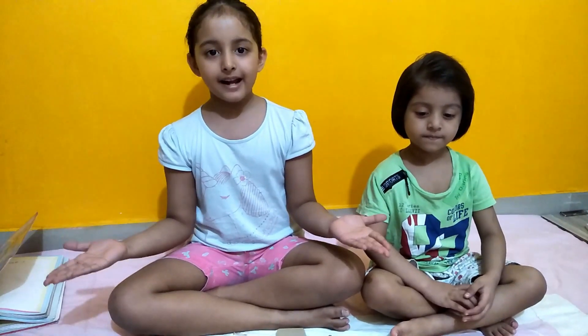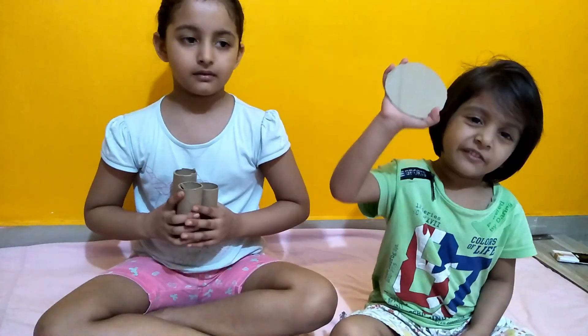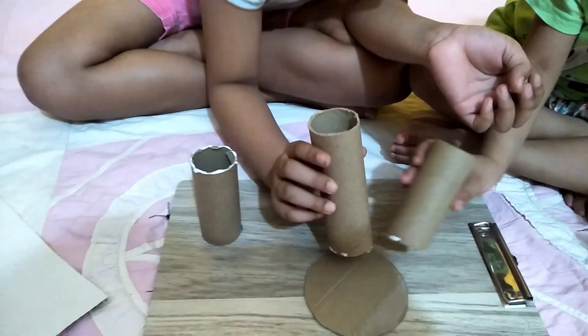Hello friends, welcome back to my channel — it's all in one Dwarq education. Today we are making a pencil stand from waste. Let's start: cut one circle, cut the roll like this, paste like this.